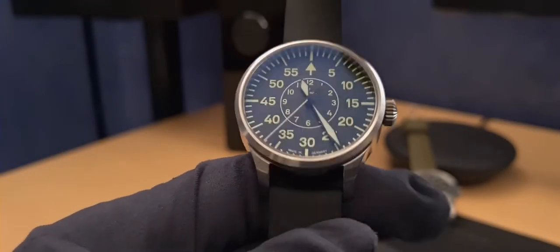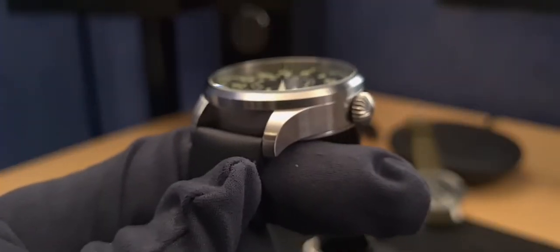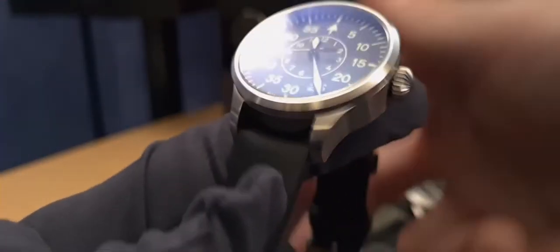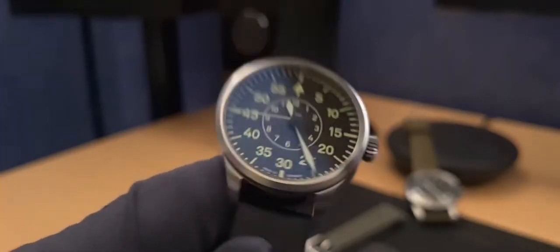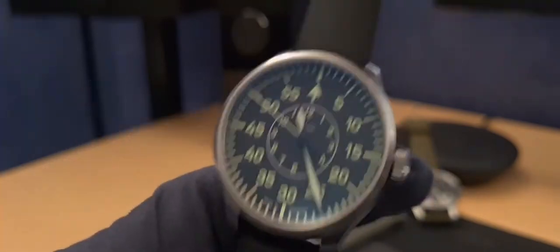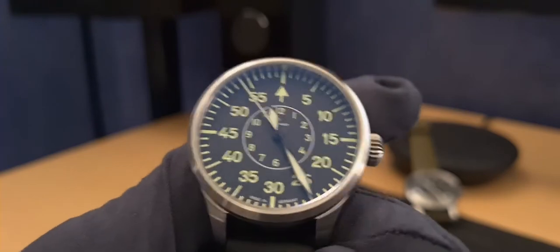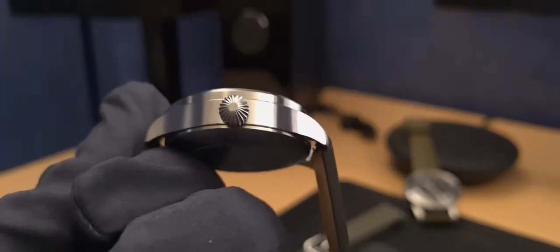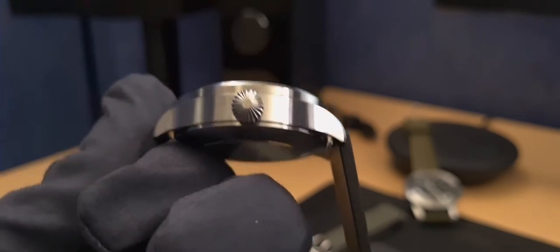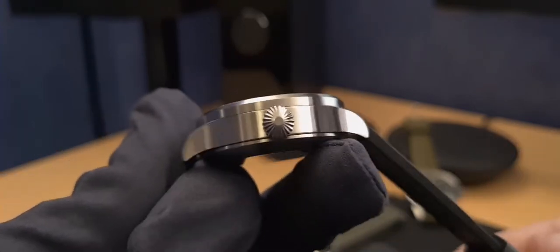Movement accuracy-wise, mine has been doing plus seven seconds a day when stored dial-up in the watch case. When wearing it, depending on climate and conditions, I'm running about five to ten seconds with mixed wear. That's really good - well beyond my COSC zone specs. Laco regulate and adjust all of their movements regardless of the collection you buy from, whether it's original or basic.